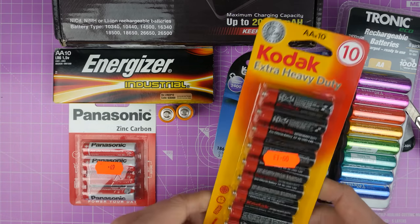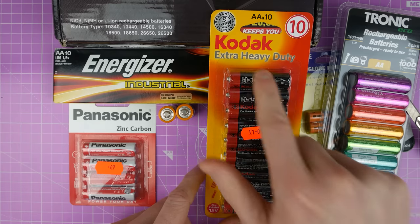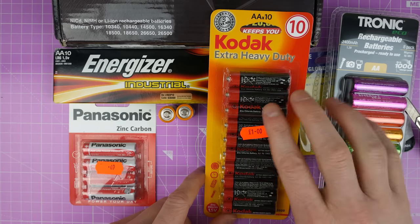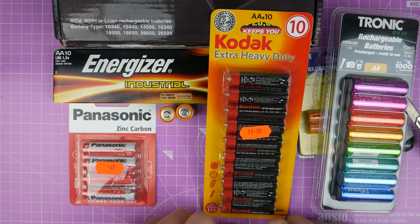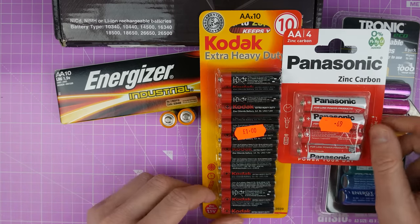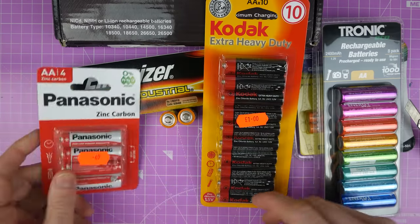And I think these are the last ones that I'm going to be playing around with. These are Kodak extra heavy duty. Whenever you see 'heavy duty' on a battery, just sort of assume that means it's going to be rubbish. These are zinc chloride batteries. These were only £1 for ten, in comparison to the Panasonic ones which were 69p for four. These are heavier but then there are more of them, so I don't know.